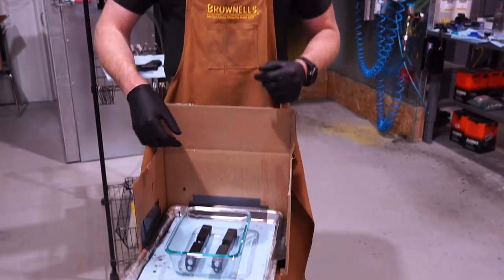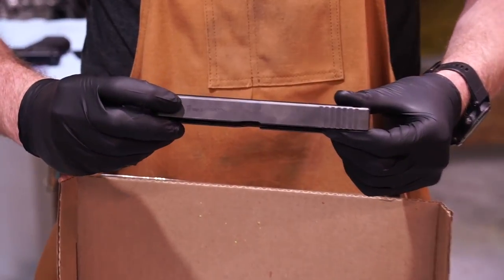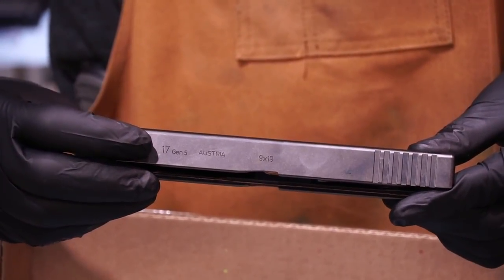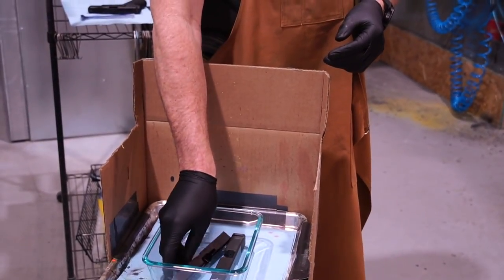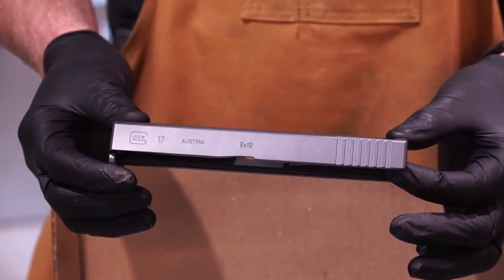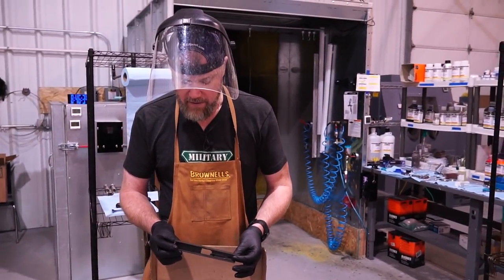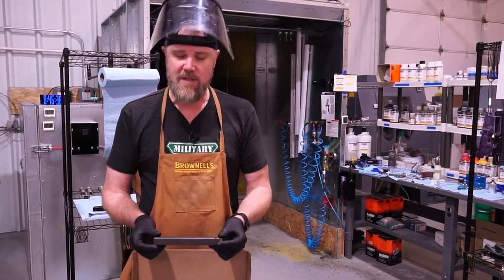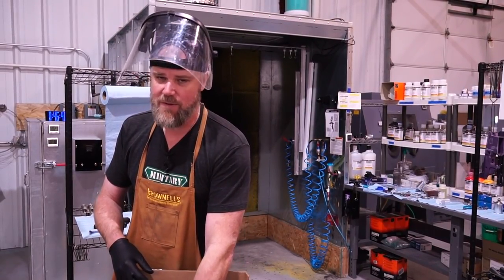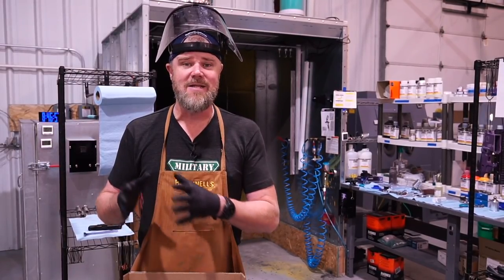Here in this little glass container I have a Glock Gen 5 slide — you can see it's a model 17, Gen 5 — and this again has the NDLC finish on it. Next to it, we have another Glock slide that we've bead blasted and applied the Cerakote Elite finish to. The Elite finish is a new product. It can be applied much more thinly than previous products and it's extremely durable. That's what we're going to show you right now. This one we've applied the Elite Cerakote finish to — it's a third generation slide. So we're going to demonstrate just how durable the Cerakote finish is as compared to the NDLC finish.